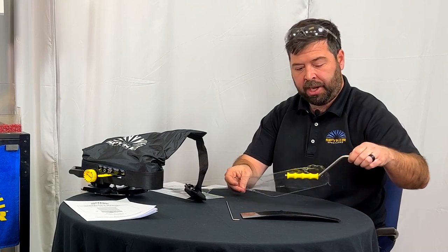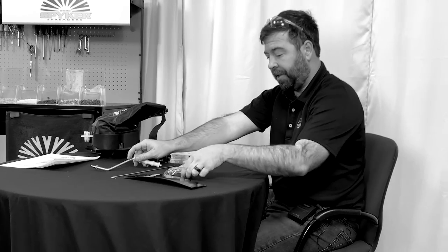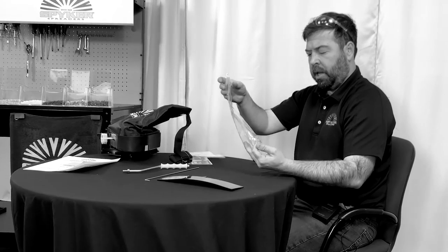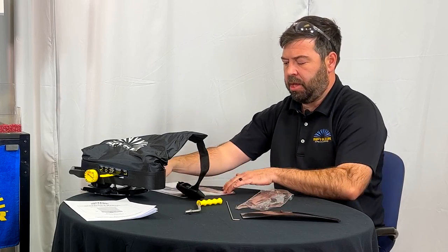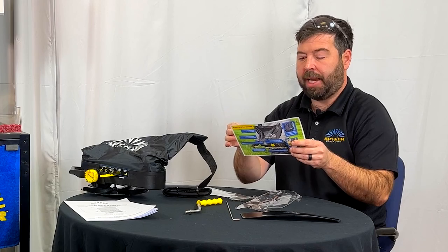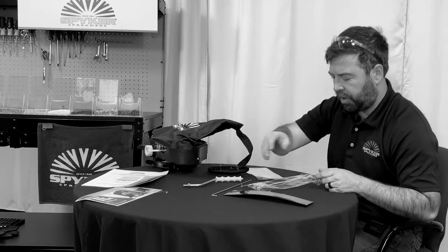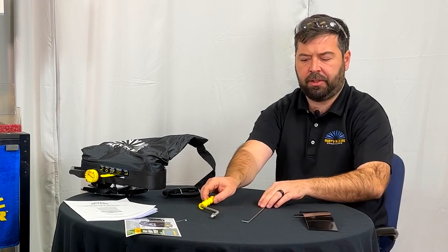We have the crank handle in here, which cranks the fan. There's also that fabric tag for display purposes. You will have to assemble these to the spreader.